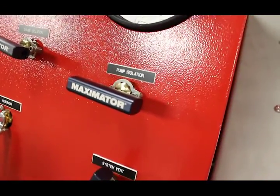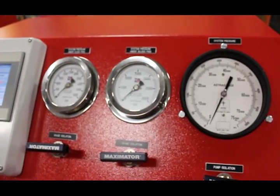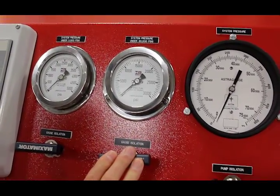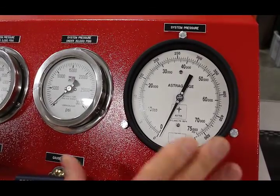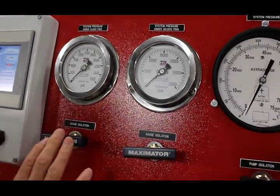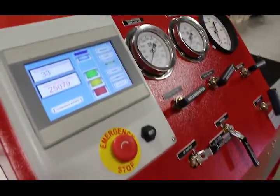For this test I've programmed 25,000 psi, so I need to determine which of the three gauges to use. The first gauge reads pressures under 5,000 psi, the second reads under 30,000 psi, and the larger system pressure gauge is always online and reads to 75,000 psi. The gauge isolation valves are used only when you want to isolate a gauge. If an operator forgets to close one of these valves, there are relief valves in the circuit to protect the gauges.